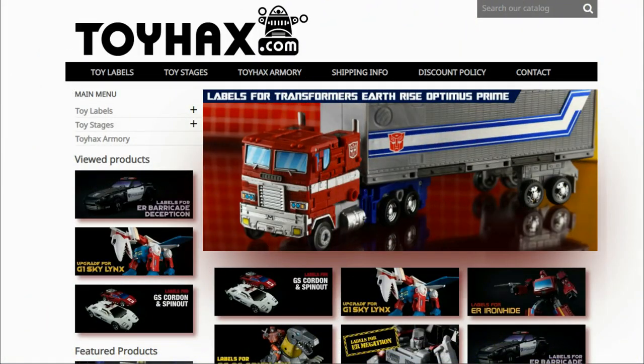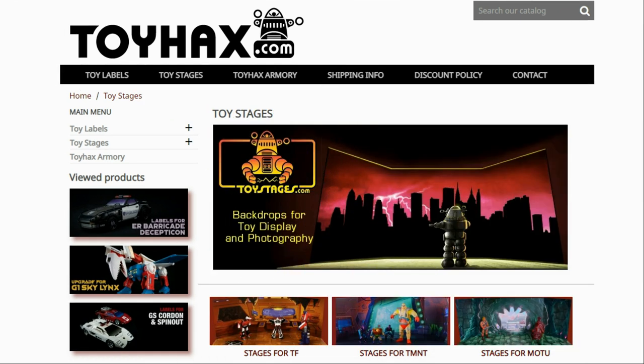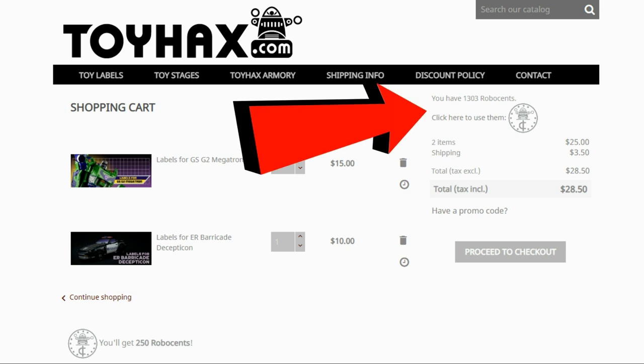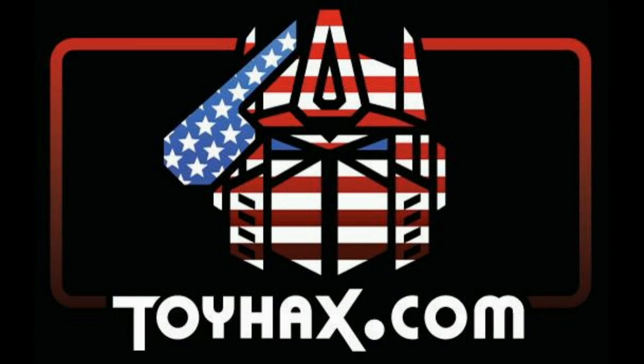Hey, what's going on guys? Patriot Prime here once again with another video. But before I get started, I want to give a huge shout out to my sponsor, ToyHacks.com. ToyHacks is a company that provides upgrade decals for modern Transformer figures along with reproduction decals for the vintage ones. Make sure and check out the ToyHacks Armory to see their line of Transformers weaponry in multiple colors and toy stages for awesome display backdrops. Each purchase from ToyHacks earns you RoboSense that you can use for future purchases. You can check your balance anytime in your cart. ToyHacks is a company run by collectors for collectors, so make sure and check out ToyHacks.com and tell them Patriot Prime sent you.